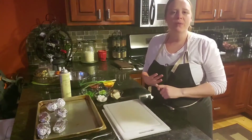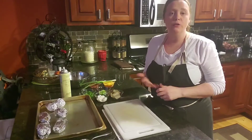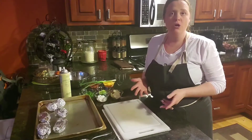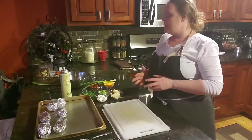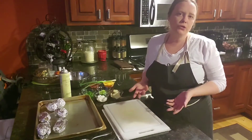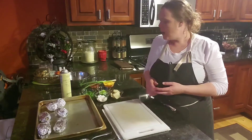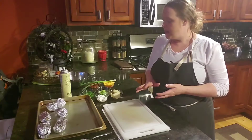Hey guys, so one of the recipes that you annotated this week was the loaded potato skins, so real quick I'm going to give you a demonstration on how to do that. I'm not going to go over everything in detail because you do have the recipe in one of the files in Schoology.